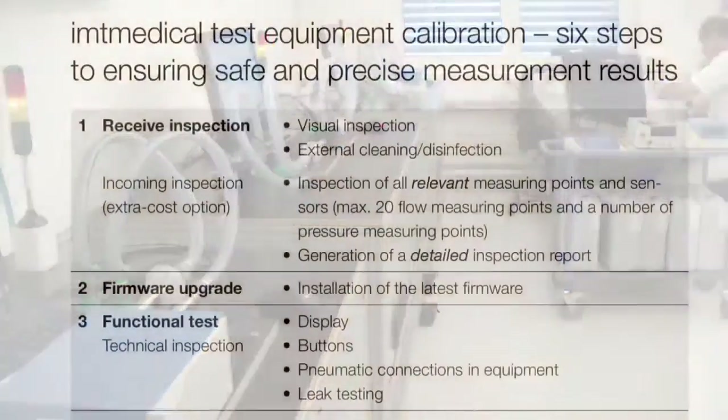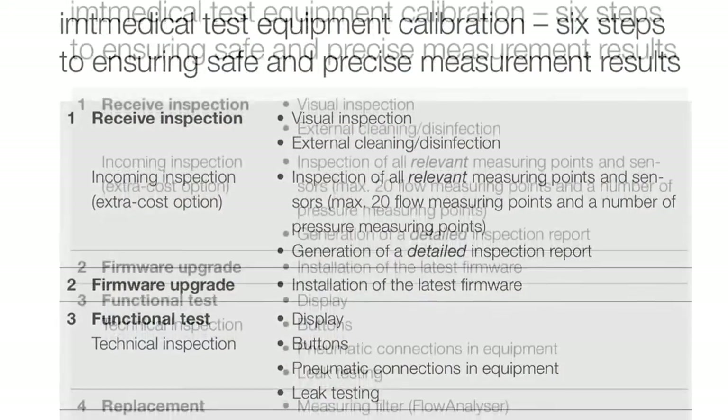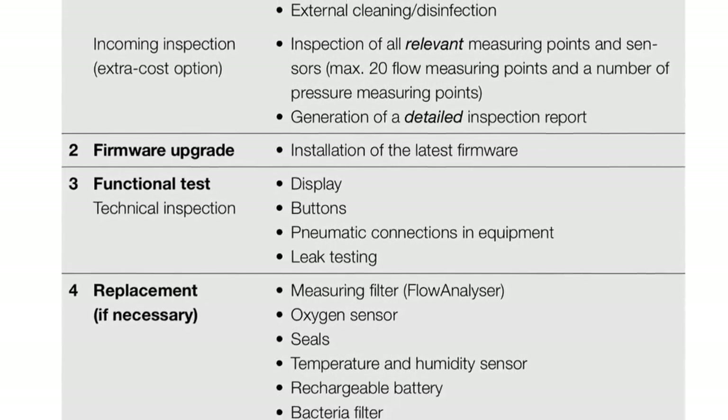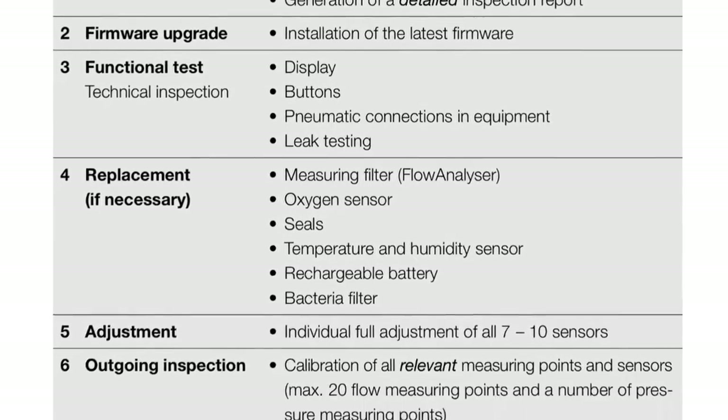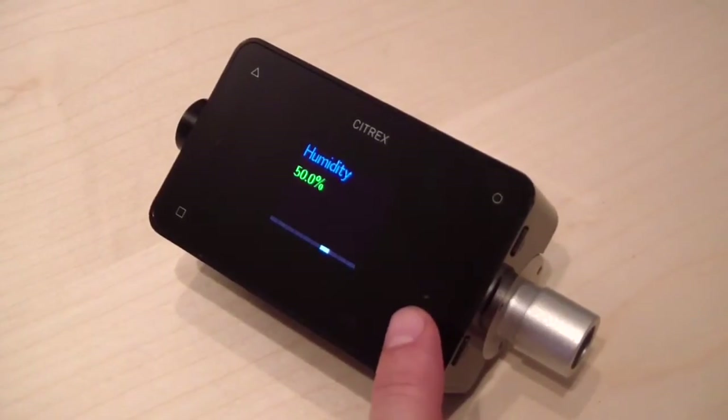Ensure your equipment is getting the best treatment. The EZ-Cal process includes: fastest turnaround time, incoming inspection, firmware upgrade, functional test, oxygen cell replacement, full adjustment, and outgoing inspection.